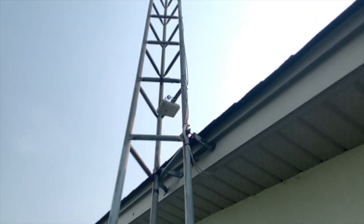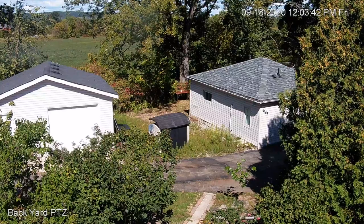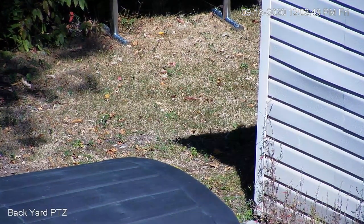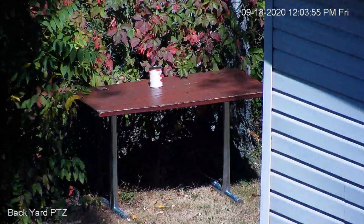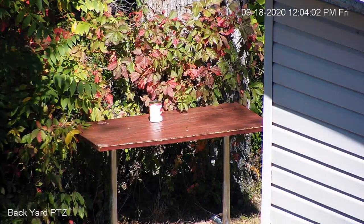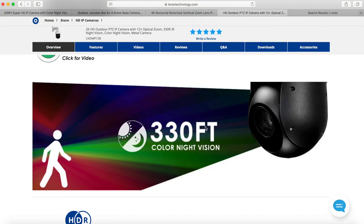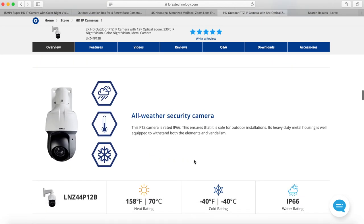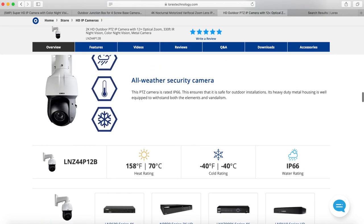Here's the 2K 12x optical zoom PTZ camera. I've located it up on a tower antenna tower to take advantage of its full capabilities. This camera is excellent — you can see the zoom holds quality way better than I expected. It's solid and heavy, which is a good sign. I've been using it for a few months with no issues and no motor problems. The night vision is definitely not 330 feet of color night vision, but it's pretty good, especially for residential use — though it's more of a commercial application.